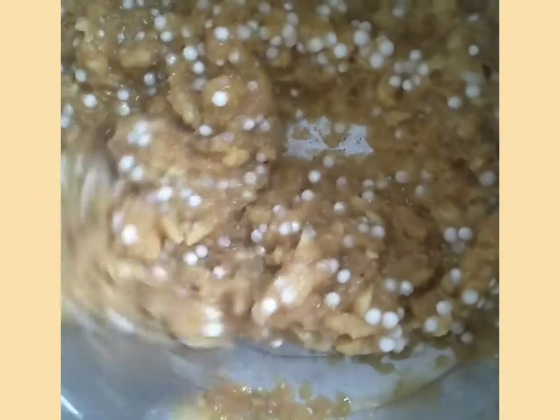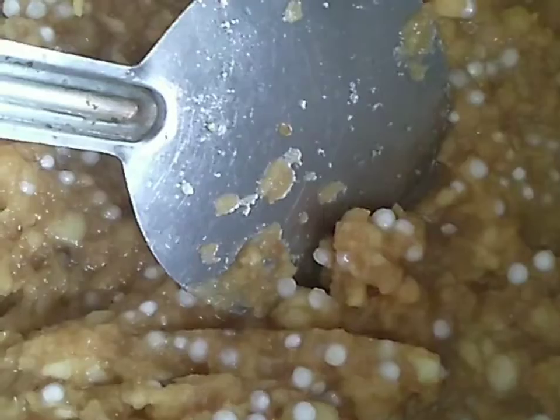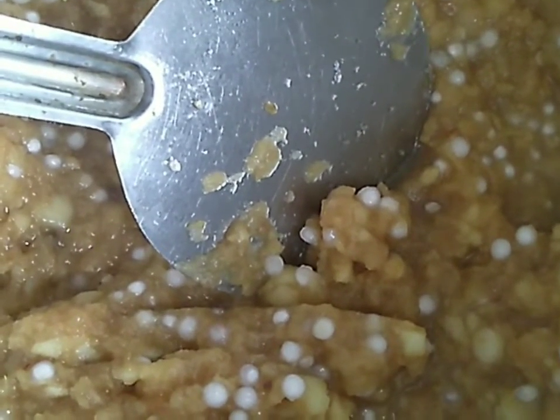Let's mix the apples and mix it up. Let's mix it a little. I'm going to mix it up.